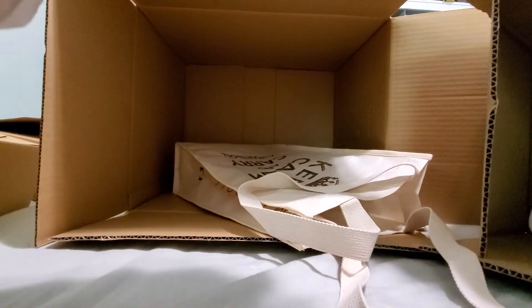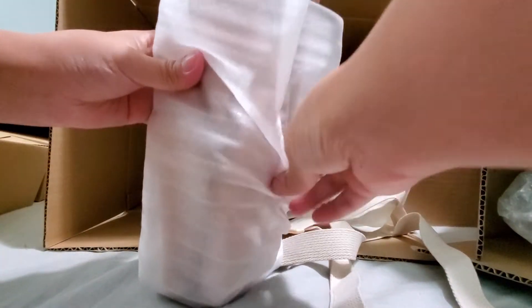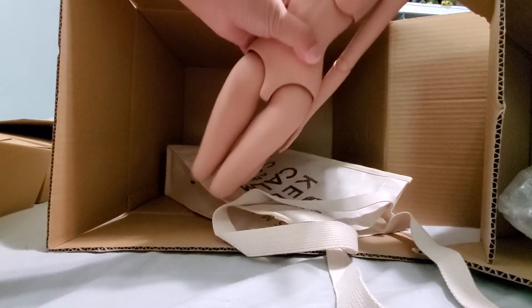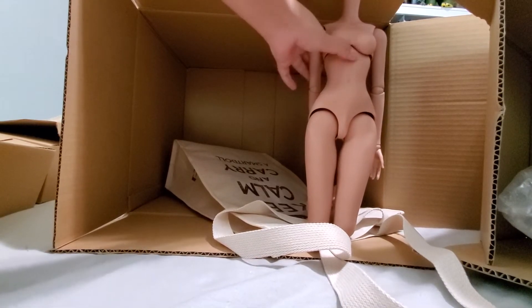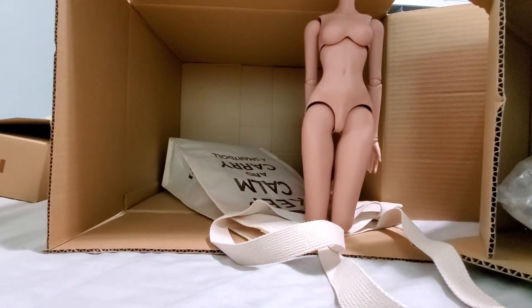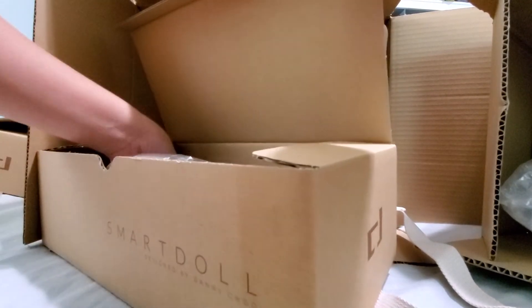I actually wanted another milk body, but those sold out quick. There's the tea body. Good thing I have some tea bust already — I'll change it out. Because I have Destiny, I have a whole bunch of hands and parts for Merve. And then your Smart Doll box with the stand and sponge.